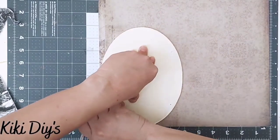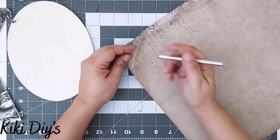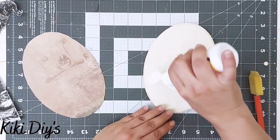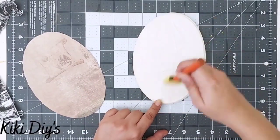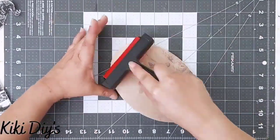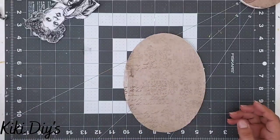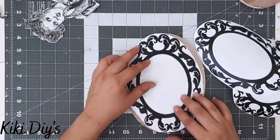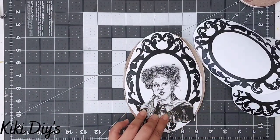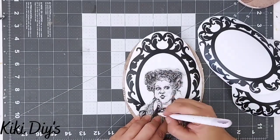That bigger oval plate is from Dollar Tree. Now I'm just cutting that paper, then I'm going to grab my mod podge and apply a little bit like you see here, then apply my paper and use this tool from Plaid to make sure that I have my paper flat. Then I'm going to take this beautiful decal that I made — you will find that in the description box down below — and measure it with my printable.